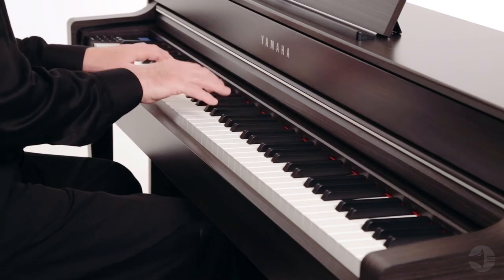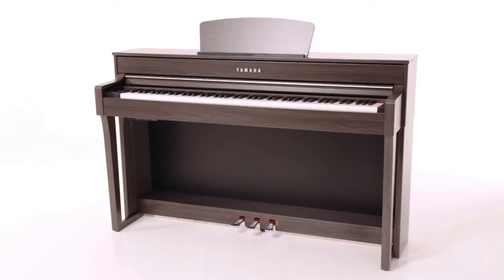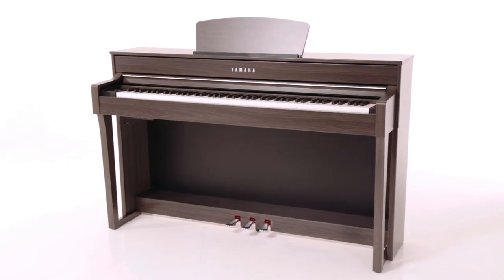The CLP 635 is where the CLP line really starts to redefine what you can expect from a digital piano.